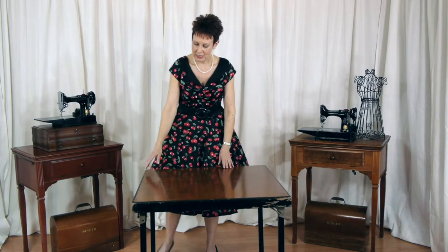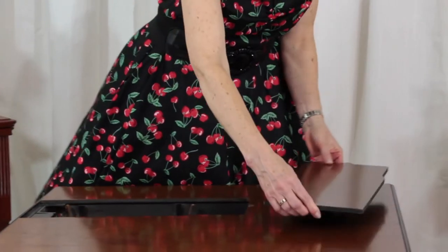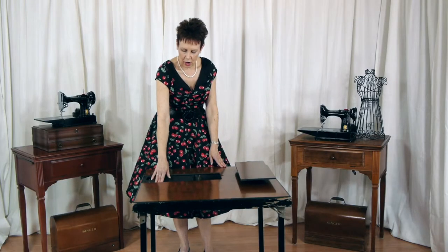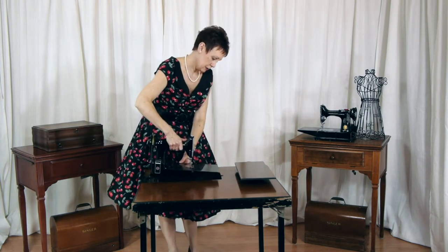Well, this isn't just any ordinary card table. Look what it can do. It has an insert that comes out. Now you have a hole in your table — that's not very good, is it? Well, there are supports underneath, and this is made to hold a Singer Featherweight sewing machine, the 221 model specifically.